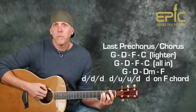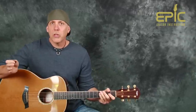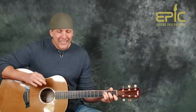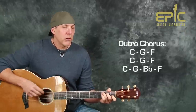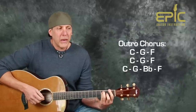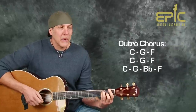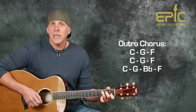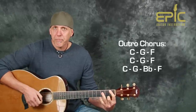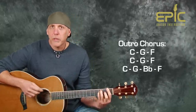Then it goes into the outro, which is the pre-chorus chorus. The outro chorus where he's doing the na-na's is just C, G, and F — use that same strum pattern, same as when the verses kick in. Then C, G, and F again — two times. Then the next time you go C, G, B flat, then the F chord, and that's where the song ends. You can just let that F ring.